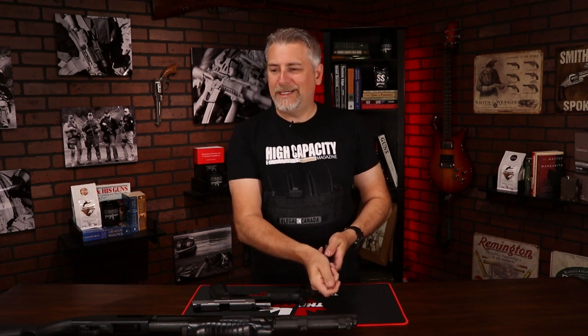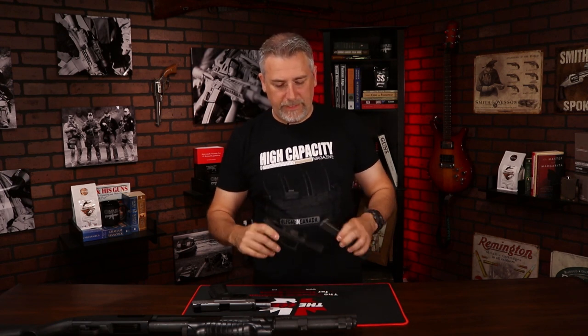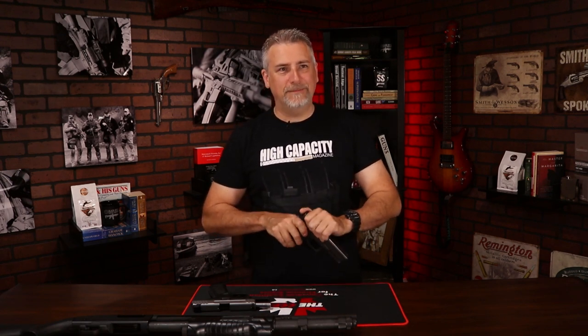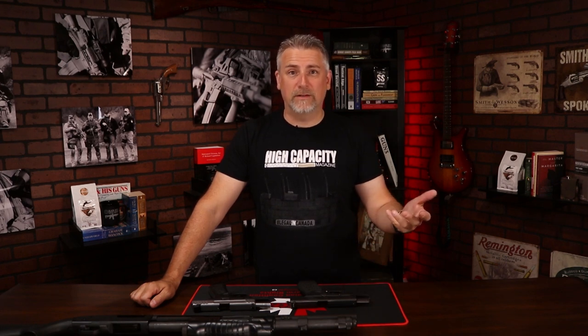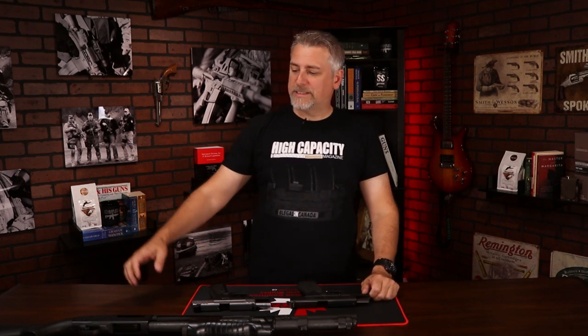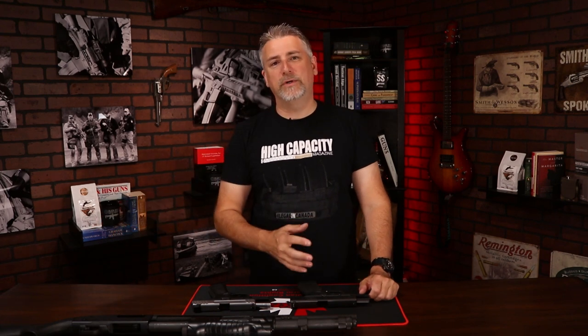So when it comes to how often to clean your guns, it depends on the gun, it depends on what you use it for, and it depends on how many rounds you're putting through it. If we talk about trips to the range — do you shoot a thousand rounds, or 150 rounds, or 60 rounds? Basically, it's how much ammunition you're putting through the thing.